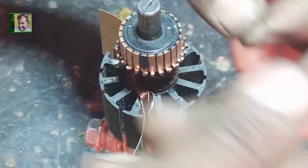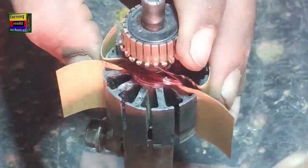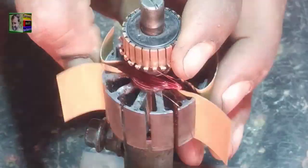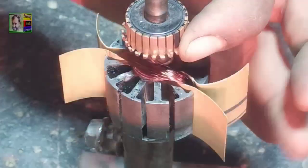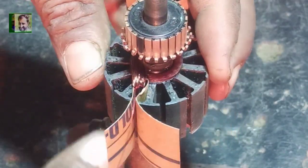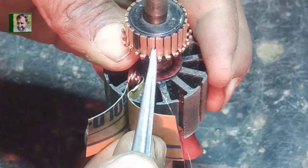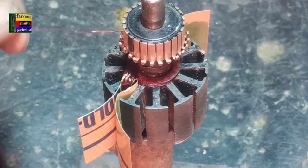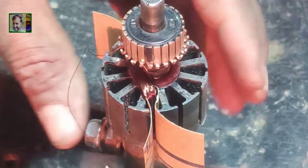The first coil is completed and the connection is made to commutator piece number two. Now we are winding the second coil — 55 turns. After 55 turns the second coil is completed. We are connecting the wire to commutator piece number three, in front of slot number six, forward direction. After removing the enamel we connect the wire to commutator piece number three.